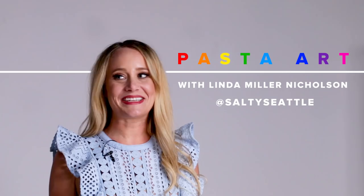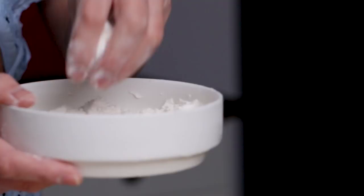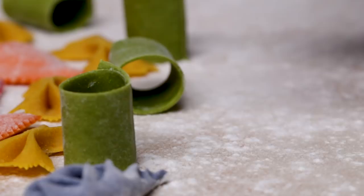Hi again, I'm Linda, and today we're going to work on a pasta installation that has tons of different interesting shapes of pasta. And we're going to have so much fun with the pastabilities.